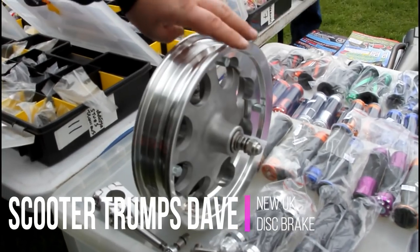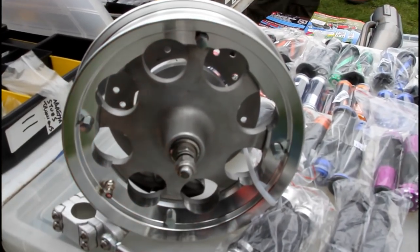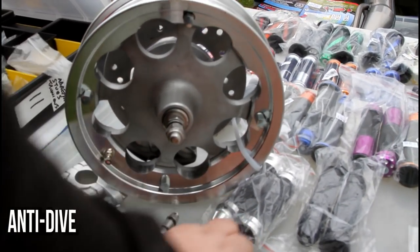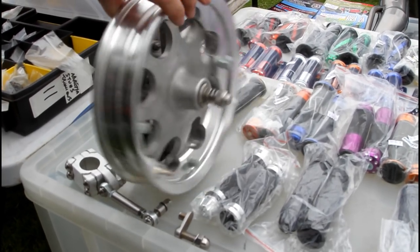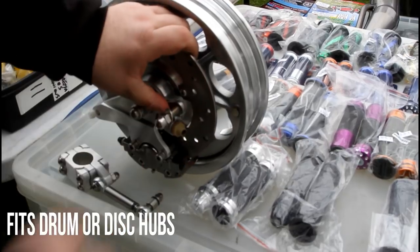This is the Mark 1 and it's going to be produced in Great Britain. That's the anti-die for it. And that's because that's drum brake — now it fits disc.